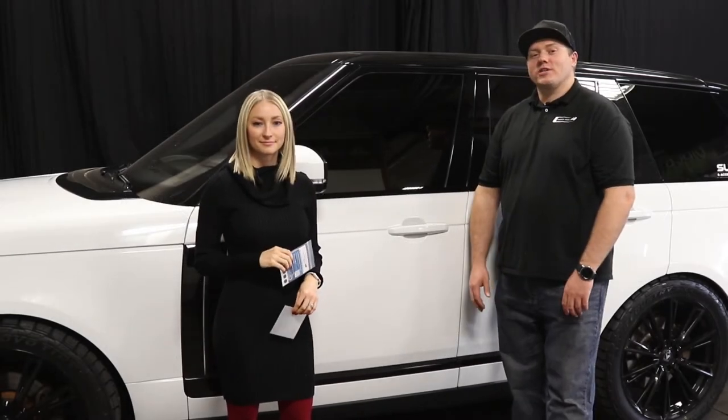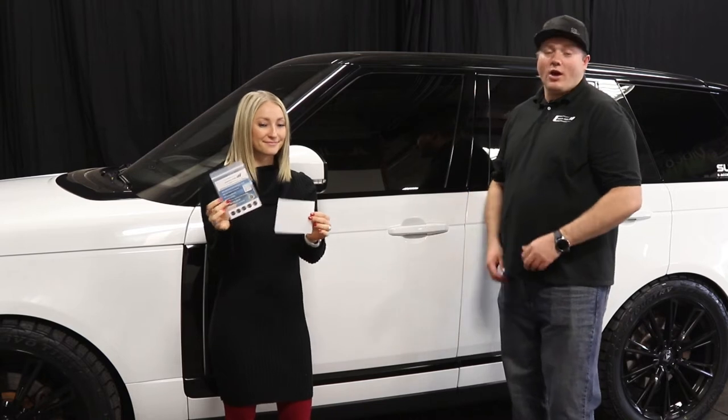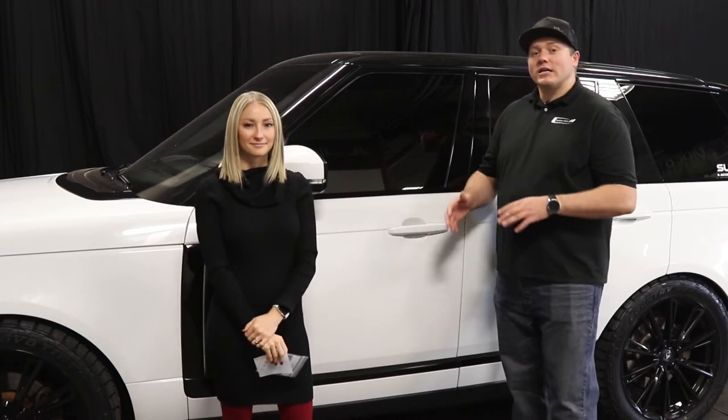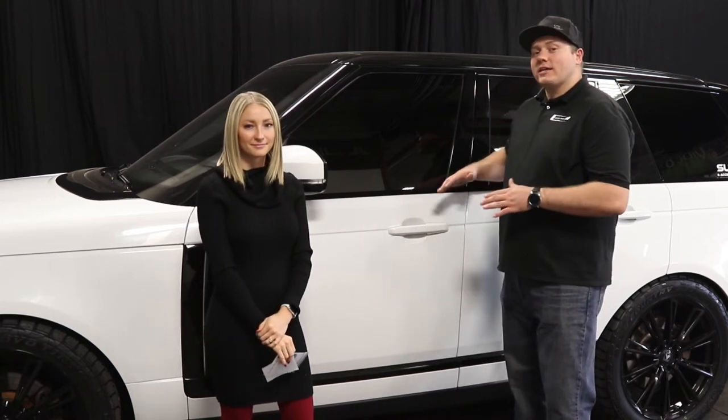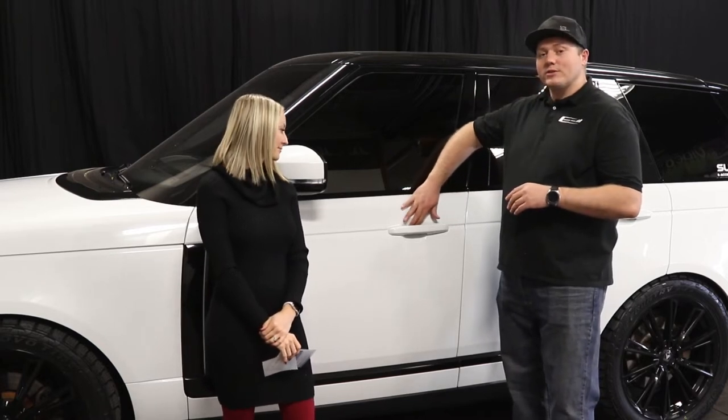Hey guys, thanks for watching the Install Pros channel. Today we're going to have Veronica show us how to install our new door cup kit. While all of our universal door cup kits work on every vehicle, this one's been designed to help make installation easier on vehicles like this Range Rover where the door cups are really curved.